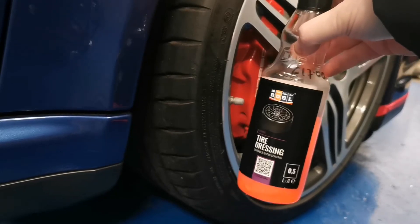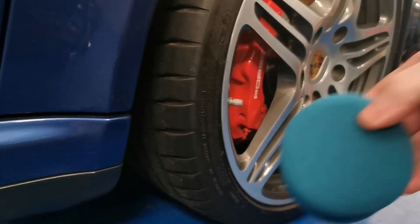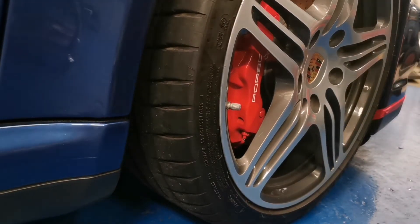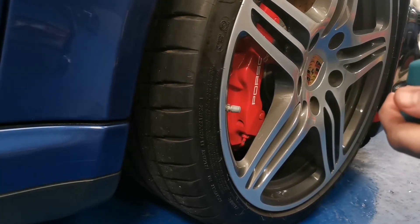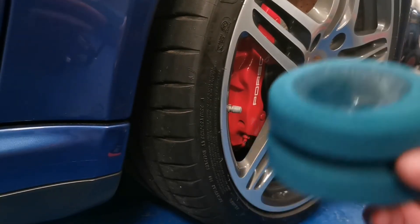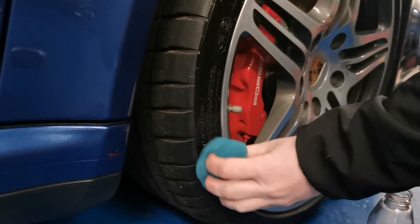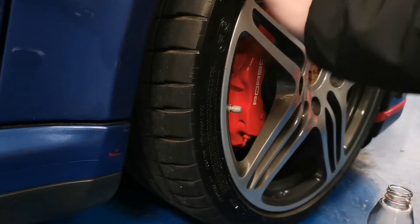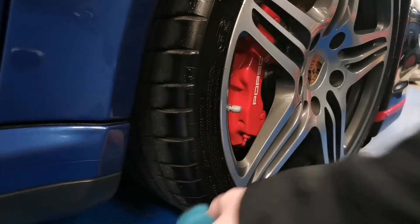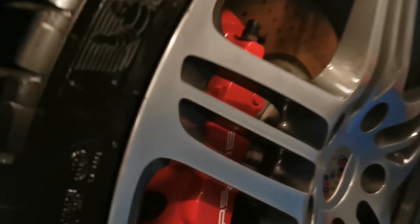The dressing I'm applying today is ADBL tyre dressing — a gel-like dressing from ADBL — and I generally use one of these foam sponges to apply it. Let's give it a quick application and then we'll zoom in and show you the downfalls. We've put our dressing on; you can see it is a nice elastic gel. I'm applying it mainly on the sidewall of the tyre, trying to be as tidy as possible, making sure the tyre looks good all the way around.